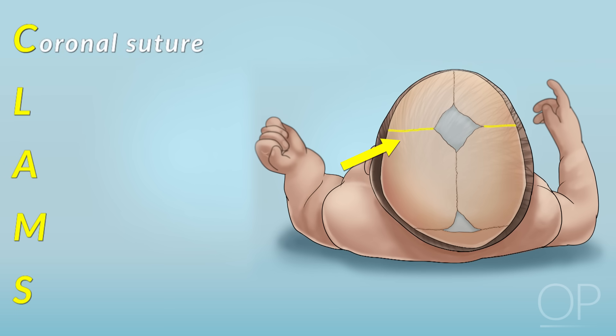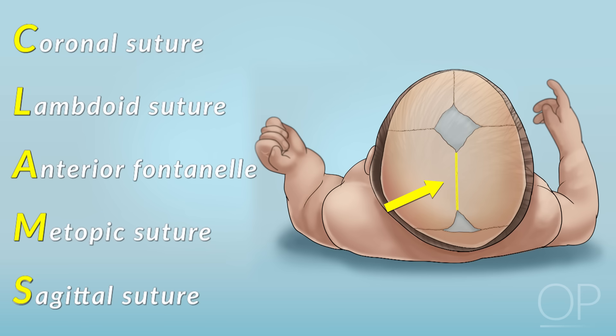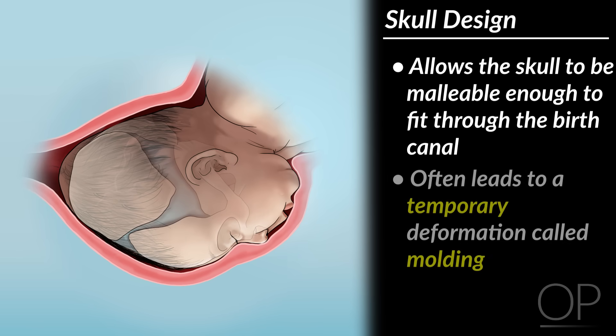C is for coronal suture, L is for lambdoid suture, A is for anterior fontanelle, M is for metopic suture, S is for sagittal suture. This design allows the skull to be malleable enough to fit through the birth canal, which often leads to a temporary deformation called molding.